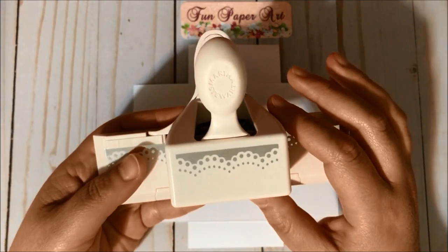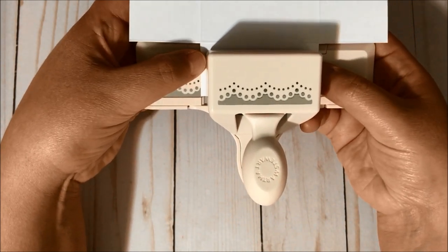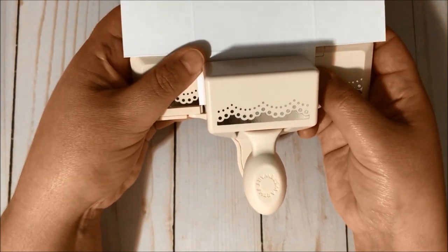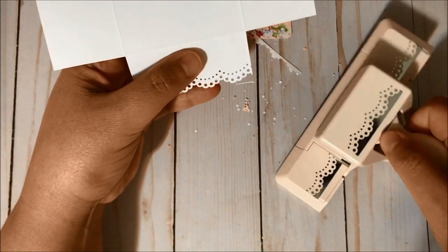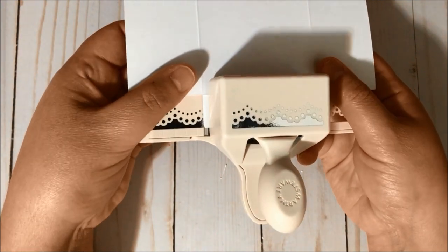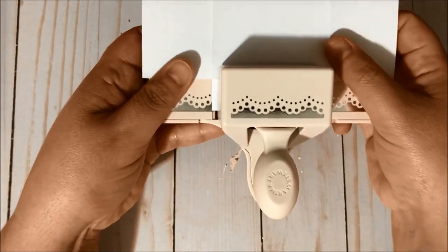This part is optional in case you want to use an edge punch or an edge die. I'm going to try to centralize the paper in my punch so we have the same distance of paper on each side, and we are going to punch. We are going to do the same here at the bottom — try to centralize so the same distance on each side — and punch.